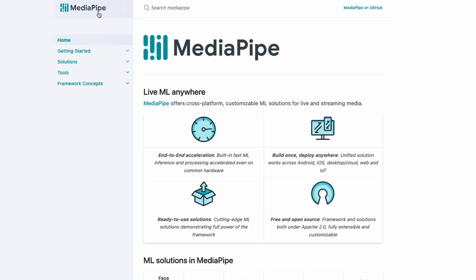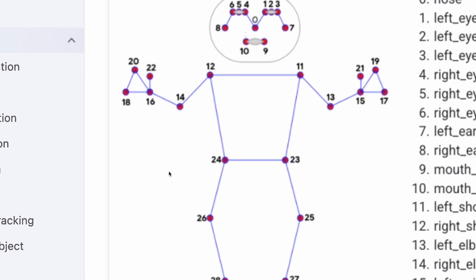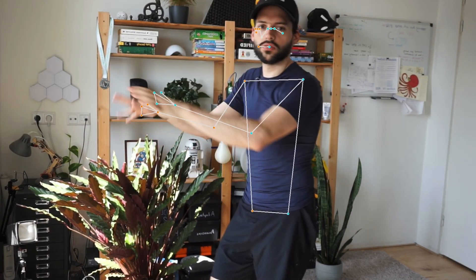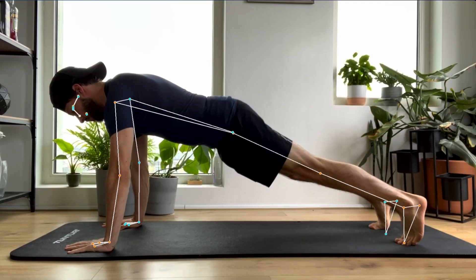We can do this using a library from Google called MediaPipe. This library makes it easy to detect joints on the body. However, with joint detection we are only halfway — we still need to detect the push-up. After some research, I found out that the simplest way is to detect the angle between different joints.